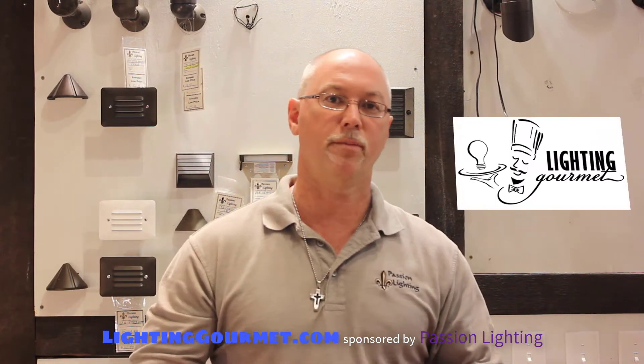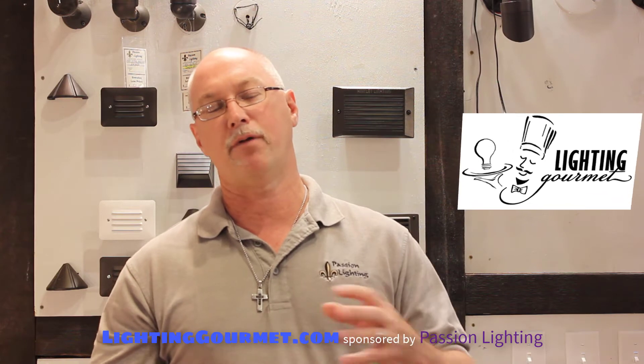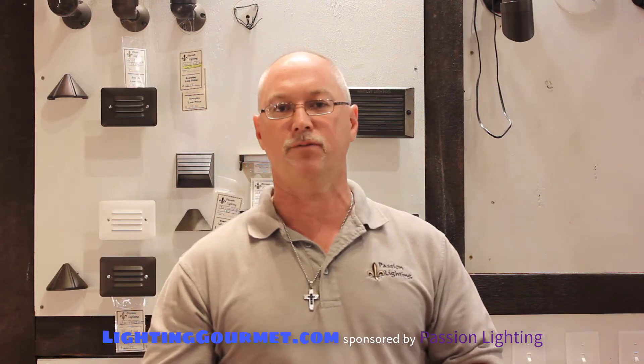Hi, this is Bruce Paul with Lighting Gourmet. When you're doing low-voltage landscape lighting, one of the techniques you'll find is mounting fixtures to trees for a variety of reasons. You might mount them at the base of a tree, 12 or 18 inches up, to uplight the tree. If there are no beds around the tree and it's all grass, you don't want to put the fixtures in grass — that's asking for damage very quickly. So we'll mount those to the tree.